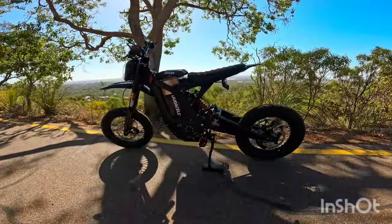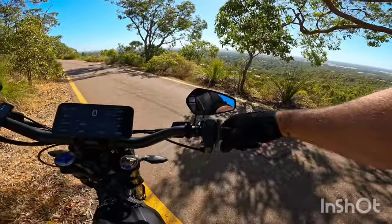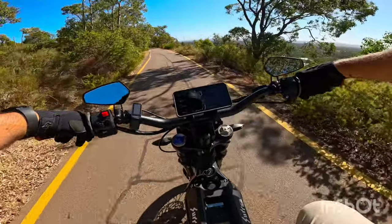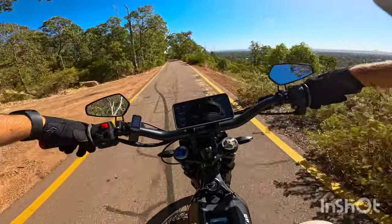I'll take this out for a few more laps and keep testing these wheels out. We'll cruise along here and head down to the bottom.